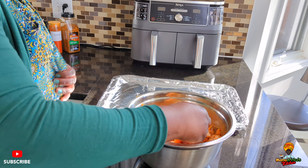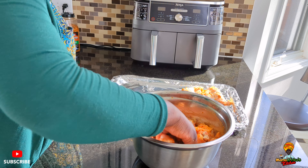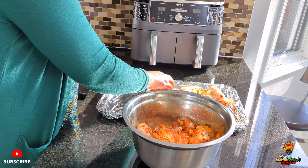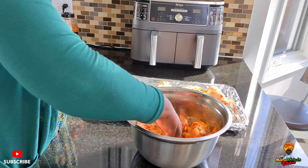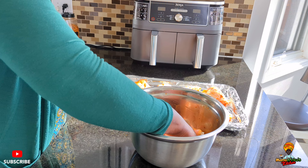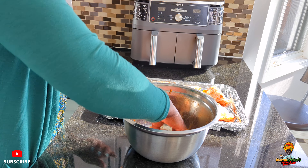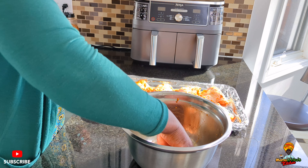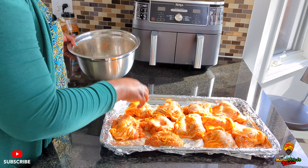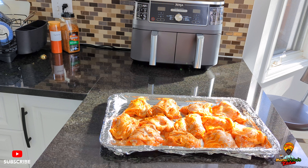So now I'm giving away my secrets — it's supposed to be a secret, but I'm giving it to you guys for free. I love, love, love it, very delicious. So mix, mix, mix, mix.